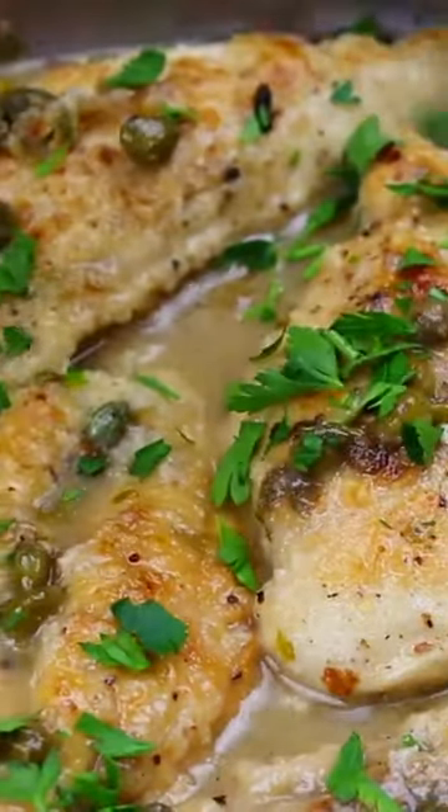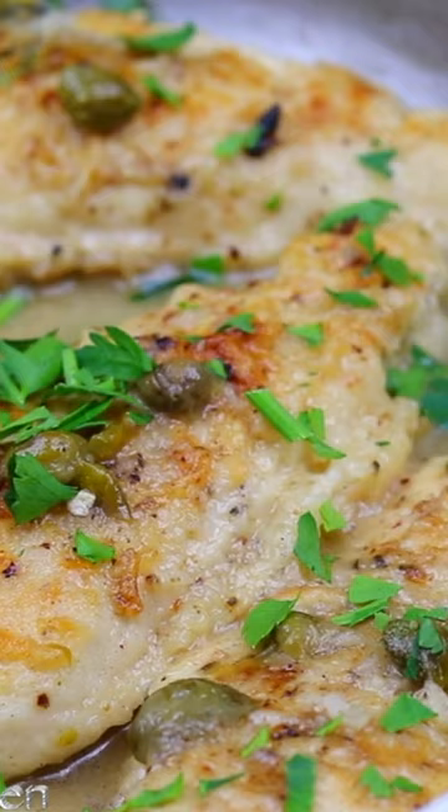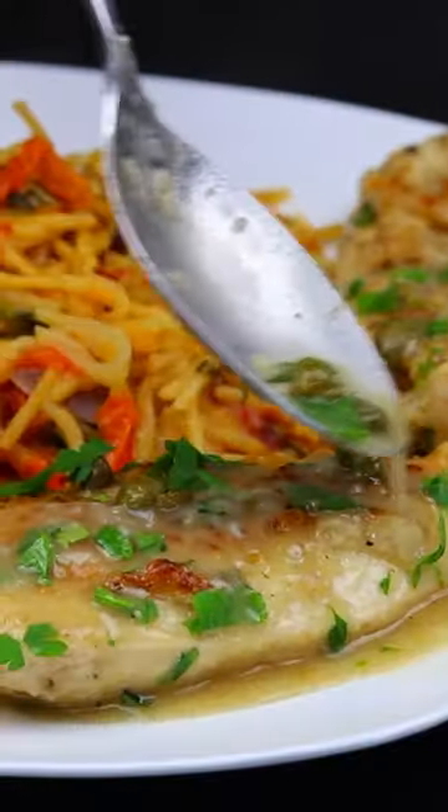Let's make chicken piccata! Picture this: tender chicken, tangy lemon, and that perfect balance of flavors.